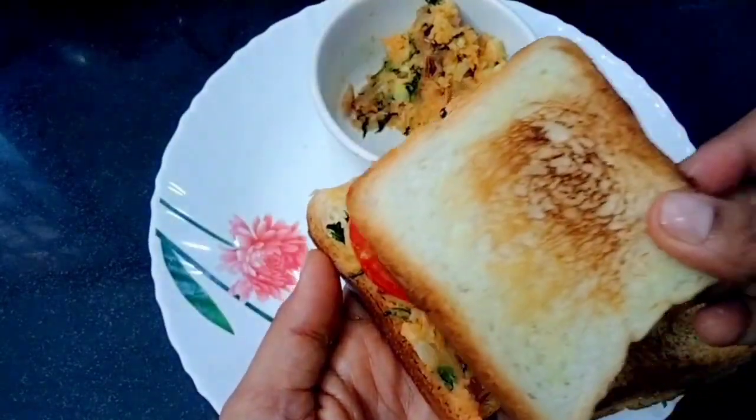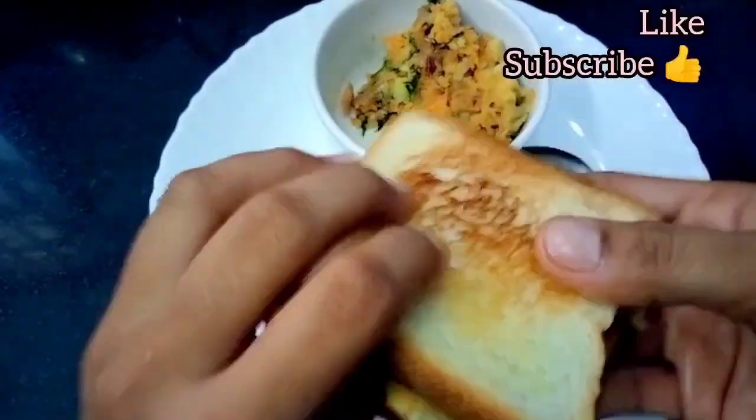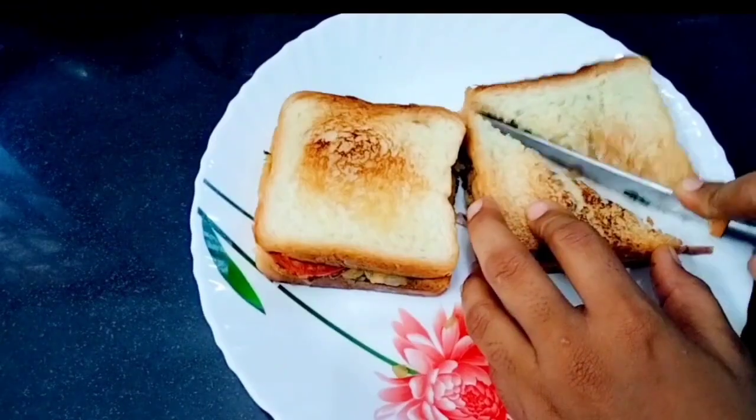Like this sandwich recipe and subscribe, then click the bell icon. Thanks for watching. Bye-bye. Thank you.